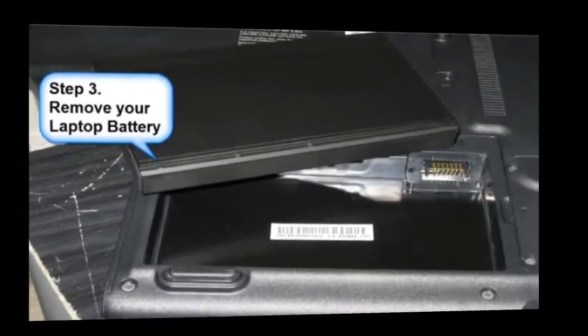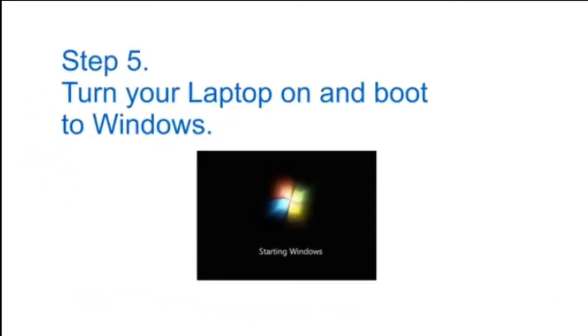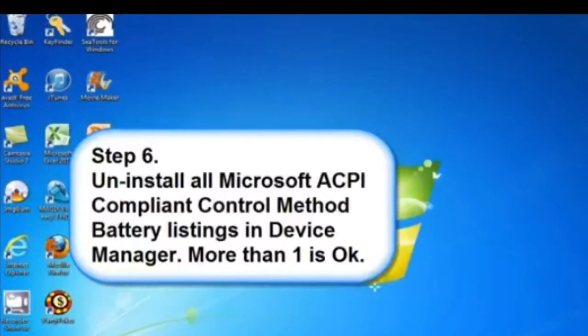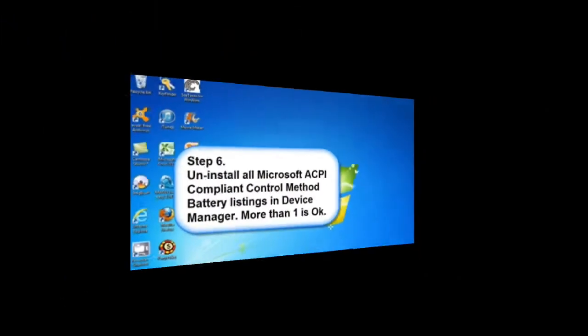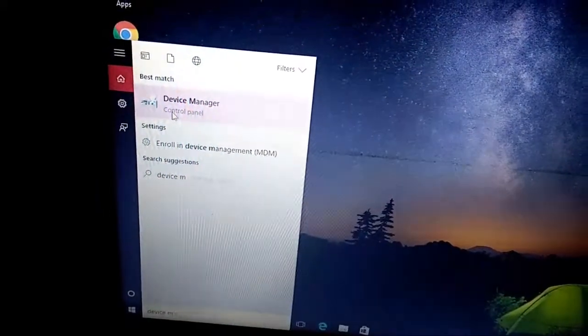Step 4: Connect your AC plug to your laptop (without the battery). Step 5: Turn your laptop on and boot into Windows.